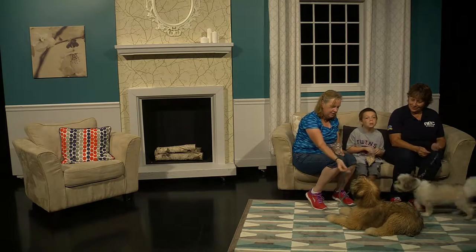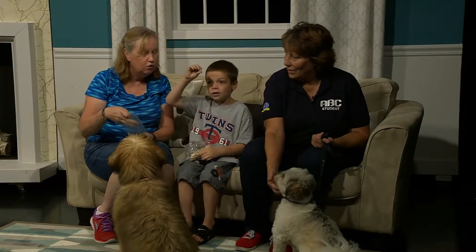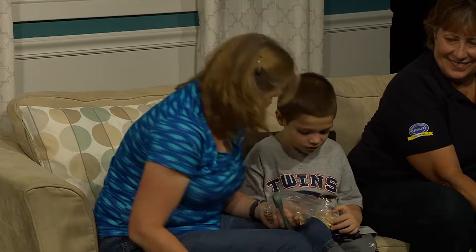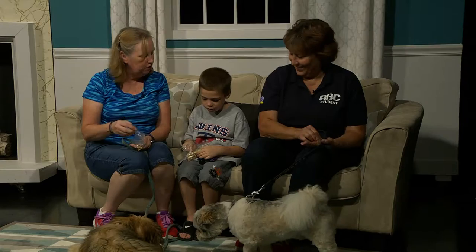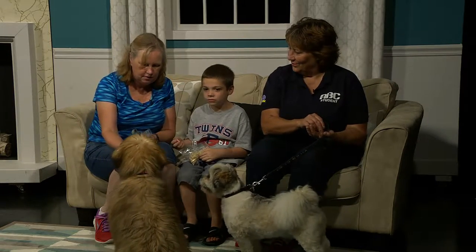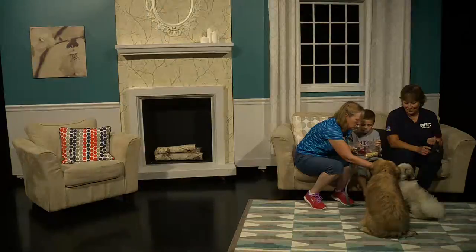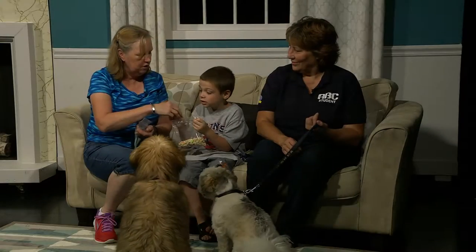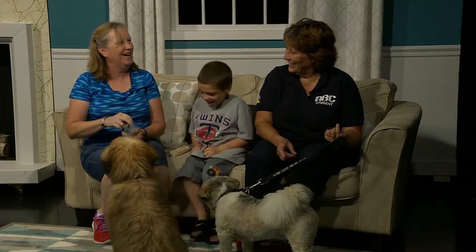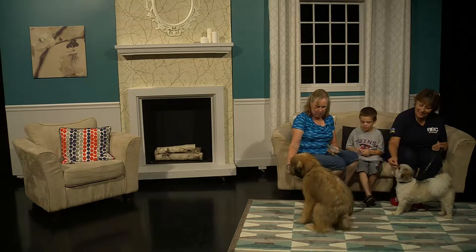Tegan, sit. Good job, Tegan. Do you have to do tricks for your food? Tegan does tricks for hers. Tegan, down. What kind of trick can you do for me? What if I make you do a trick every time I give you a treat? We'll do a trick with you. Reese, stand up — want a treat? And Tegan, stand. Good girl, a treat for you and a sit.